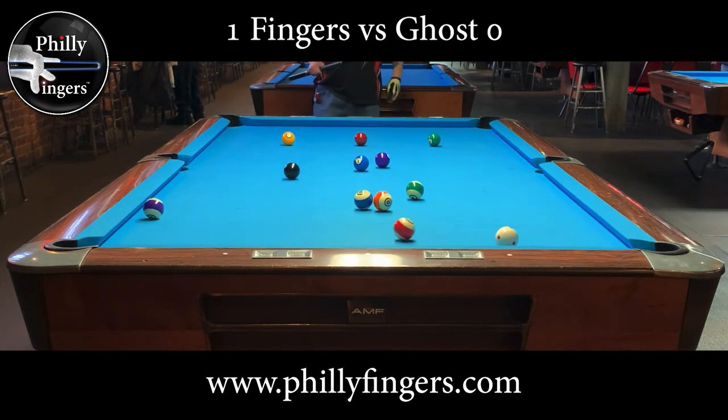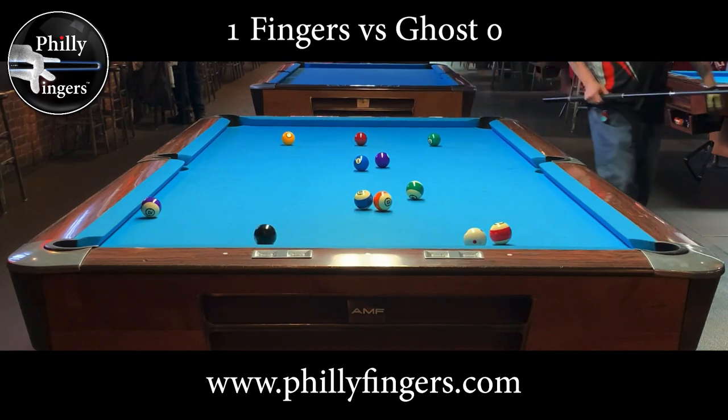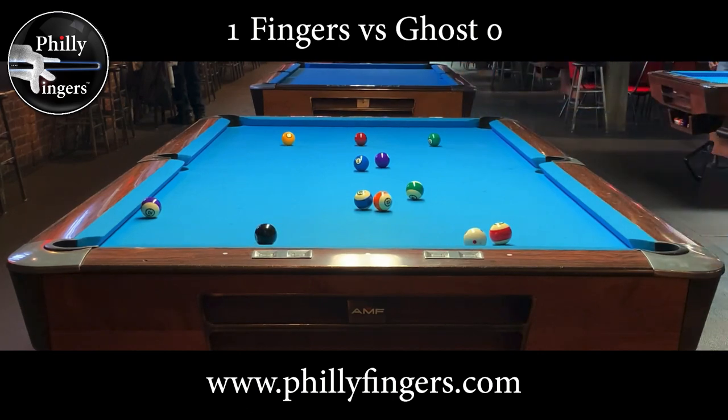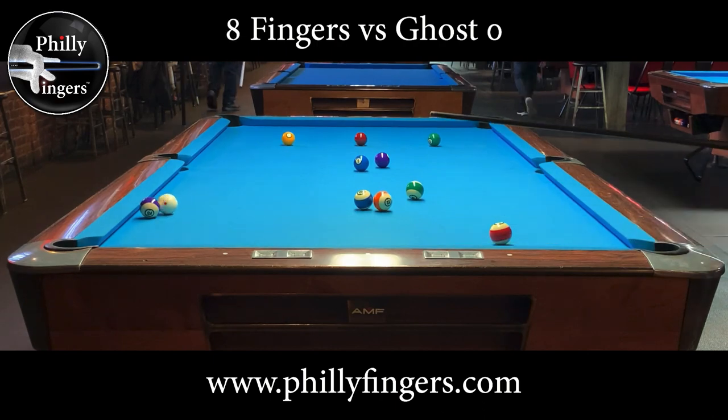And now we just play snooker as usual, with the stripes being one point, the yellow two, the green three, the brown four, the blue five, the purple will be six, and the black is always worth seven.